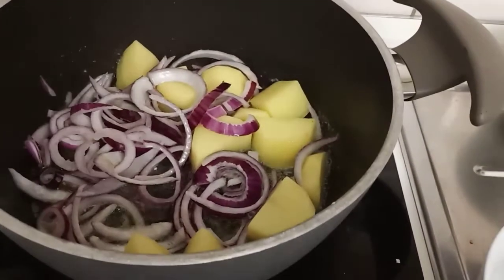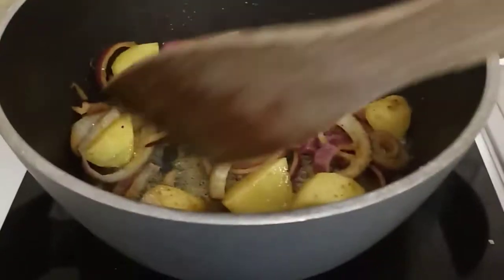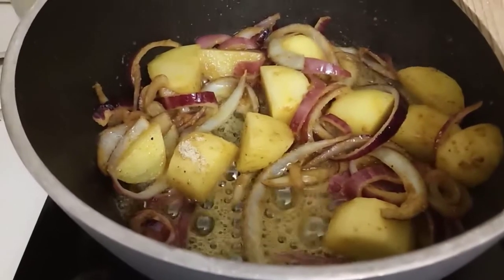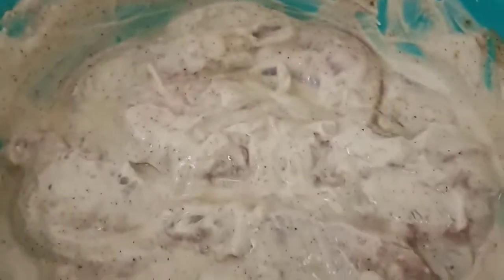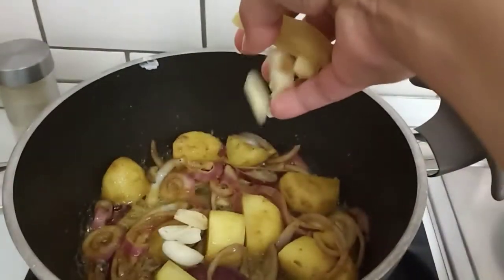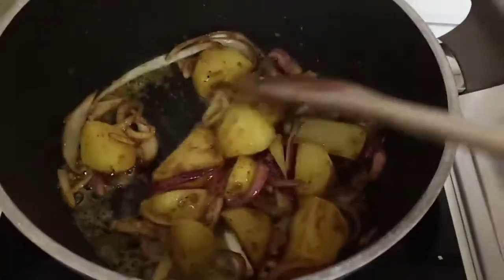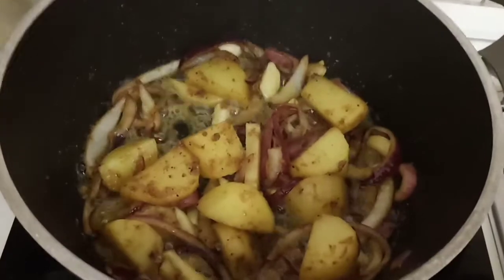I added some spices: garam masala, curry tikka masala, garlic powder, ginger powder, pepper, and cumin — not too much since we also have that in our marinated chicken. I'll also add some garlic, ginger, and pepper. As you can see, the onion is starting to fry and the potatoes are getting nicely cooked, so we can already add the chicken.